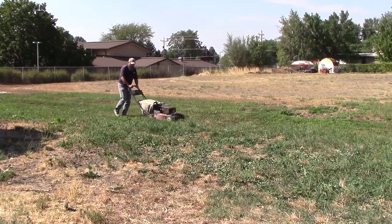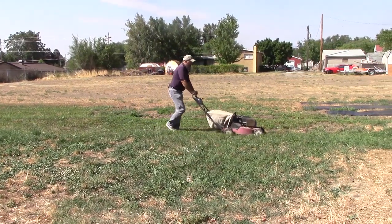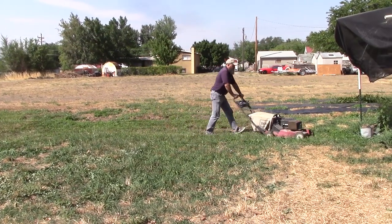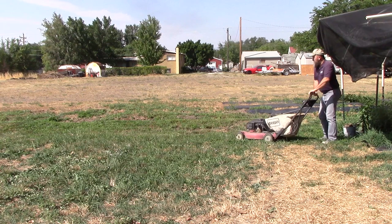Mowing areas to keep weeds down works very well on musk thistle. Research indicates that mowing at the late bud stage and again four weeks later will provide up to 79 percent control. Continual mowing after that is even better.